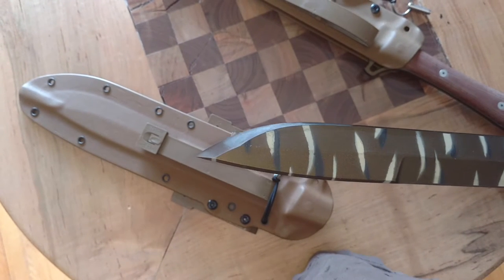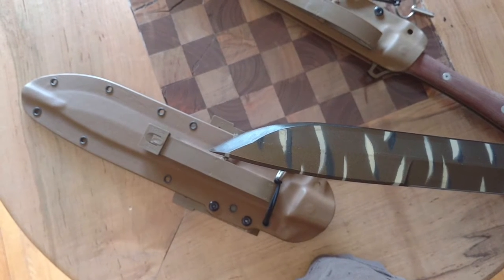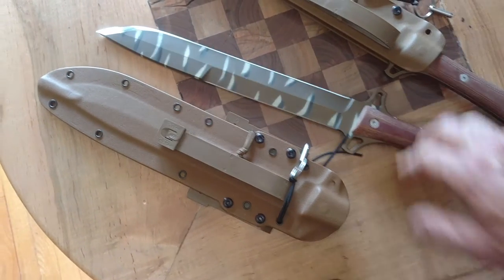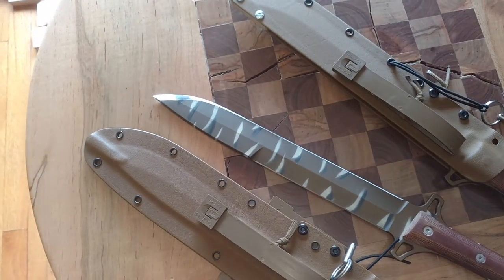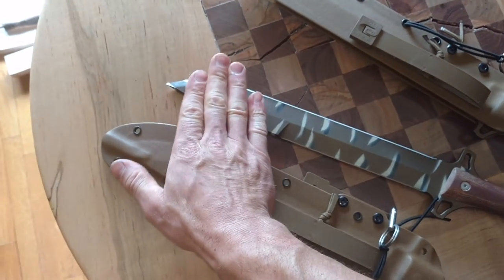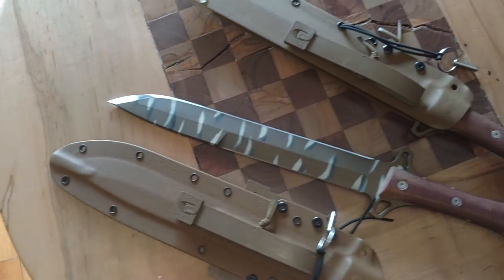The point is a 40-degree included point, so it's nice and strong at the tip. And the false edge is just a smooth bevel, so you can grab a hold of it with your hand and use it as a draw knife.